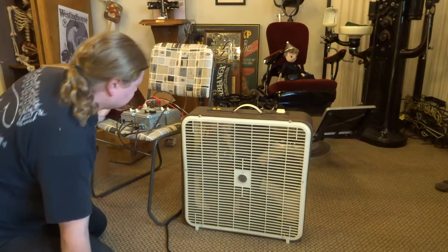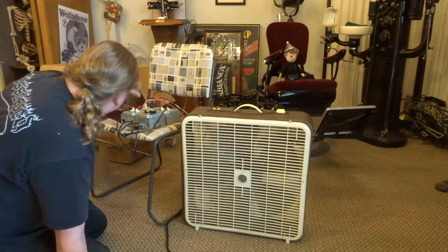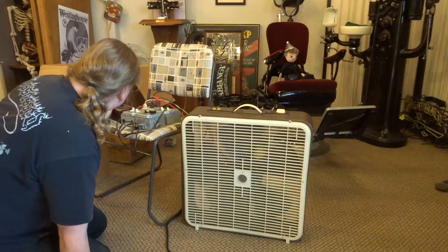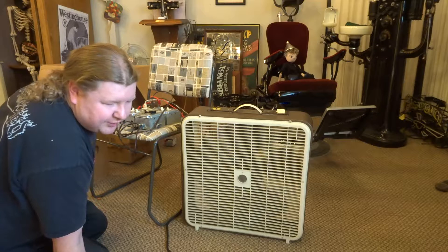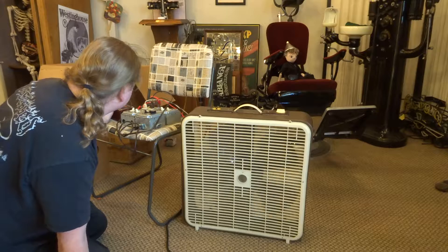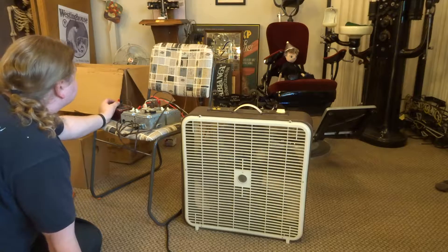Okay, it started on 10. Since it started on 10, I turn 10 back off and I'm going to go up through the single digits of capacitance: one, two, three, four, five, six, seven, eight, nine, ten. Okay, it starts on 10.